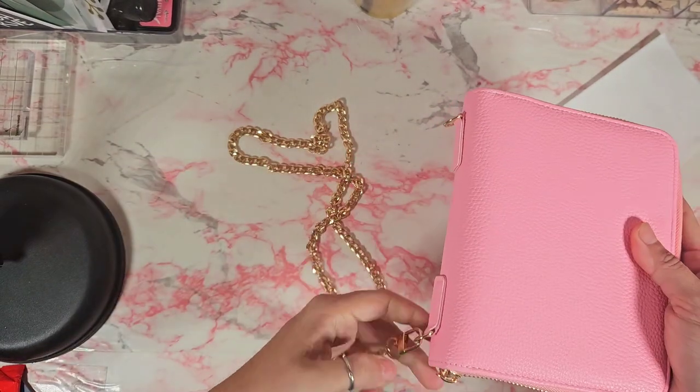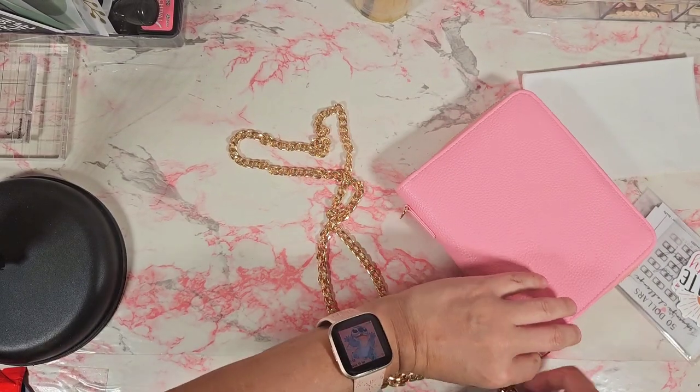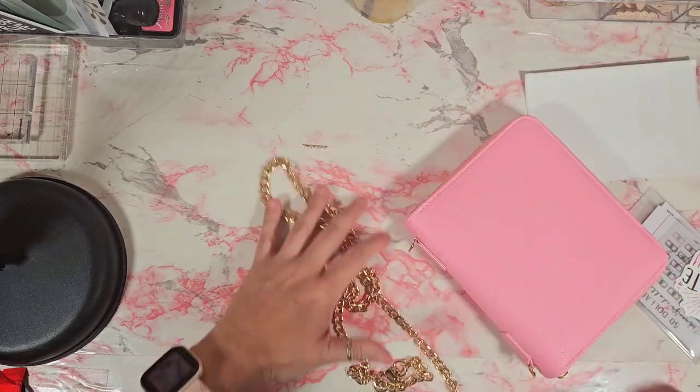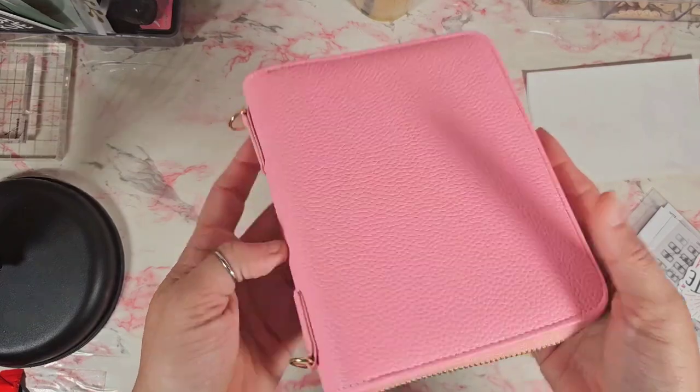For right now since I'm showing you, I'll go ahead and take that off. The gold chain isn't necessary, but if you wanted to use it as your purse while you were out, you can do so. So here is what I ordered.